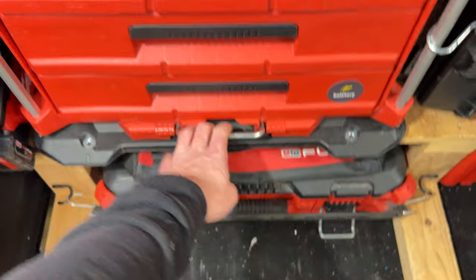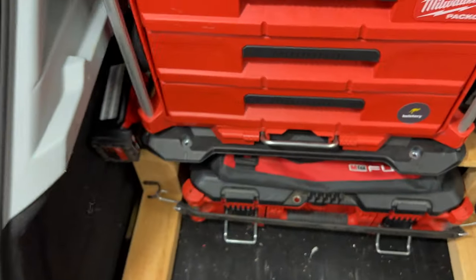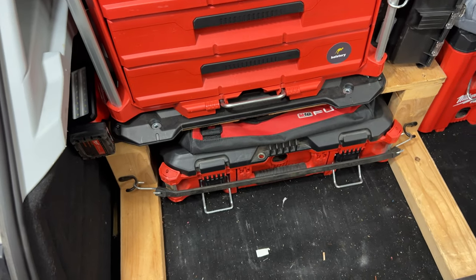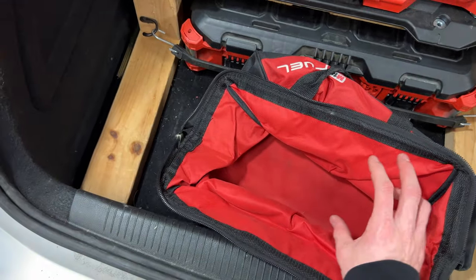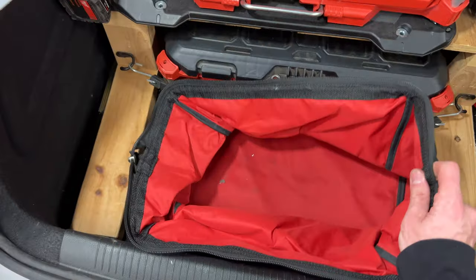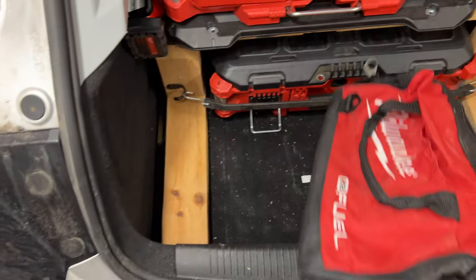That all locks up nice. If you don't know about these Packout boxes, they have a lock bar — I found that I drive this car around and never need it, so I just leave it down for faster access. Moving down, I just keep an extra bag — this came with my finish nailer. I keep it empty so it can slide under there, and I grab it whenever I need to carry a bunch of tools or parts.